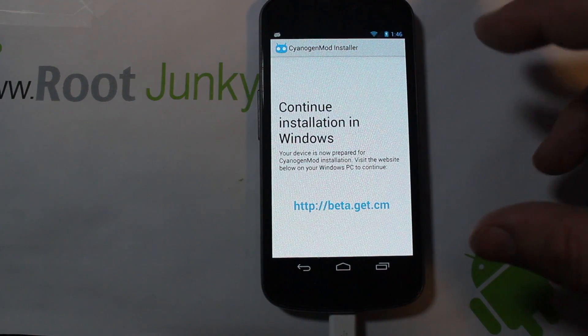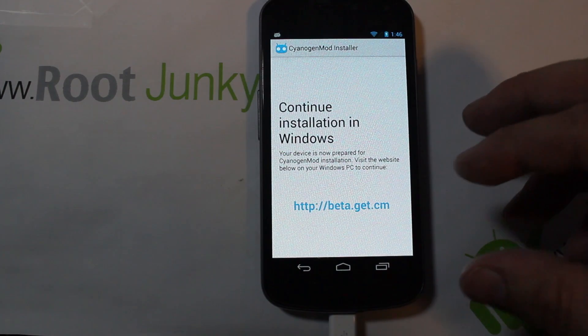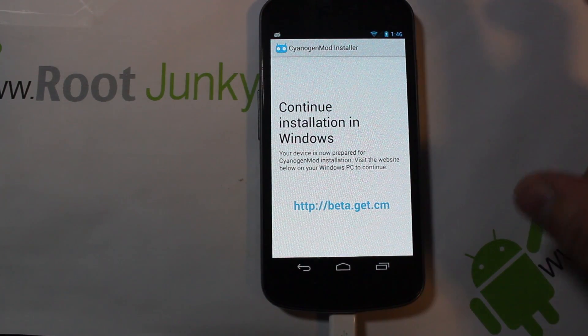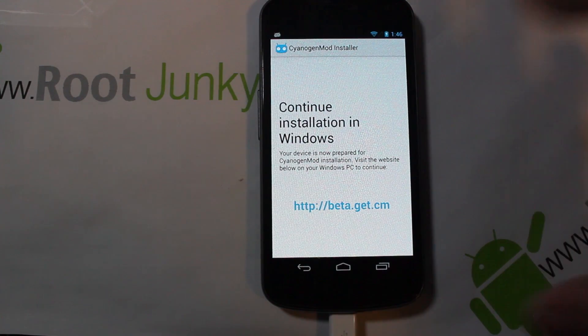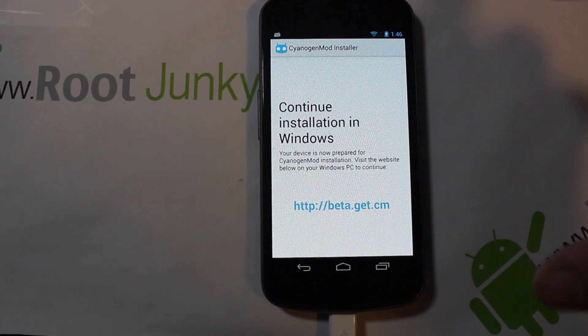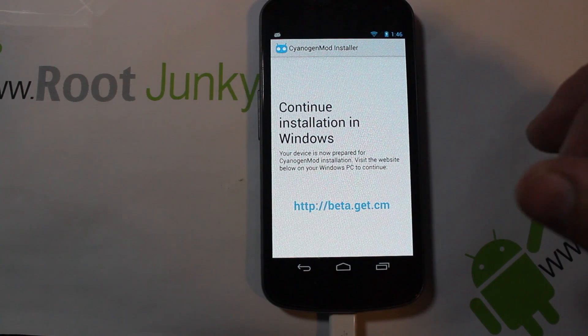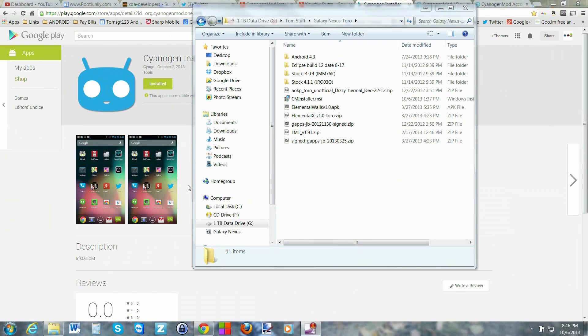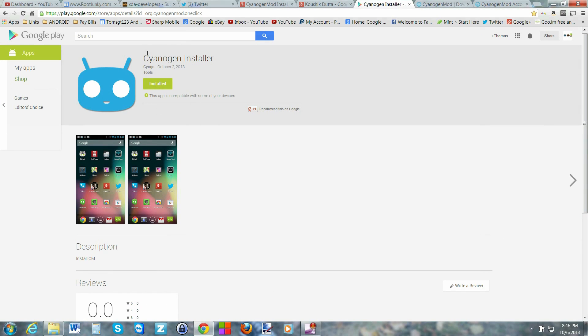Hit Continue and you're going to turn on Camera PTP mode and then click that. Then it says to go to this address on your computer and go ahead and download the CyanogenMod Installer so we can install it. We're going to leave this right here exactly like it is and go over to the computer, put in that web address, download the installer, and go ahead and show you the process.